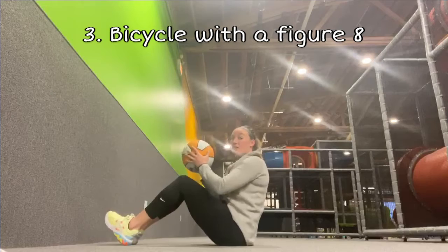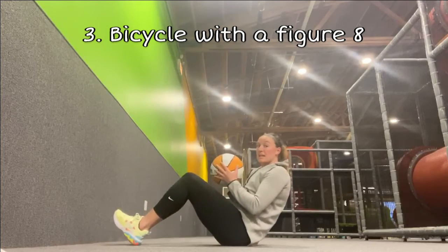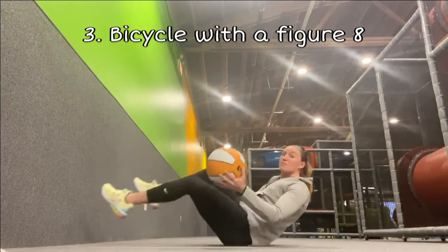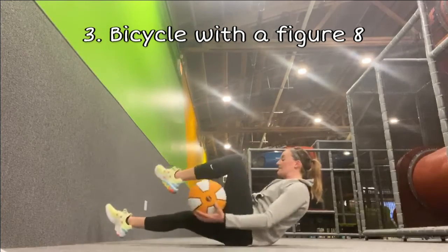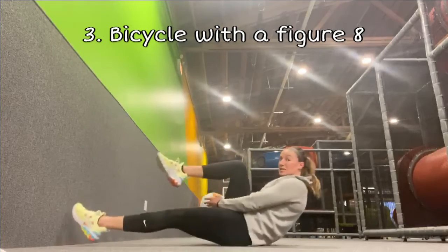For the harder version, sit all the way up onto your sit bones, lean back slightly, and pass the ball between your legs while holding that bolt position. Same thing — 10 each leg.